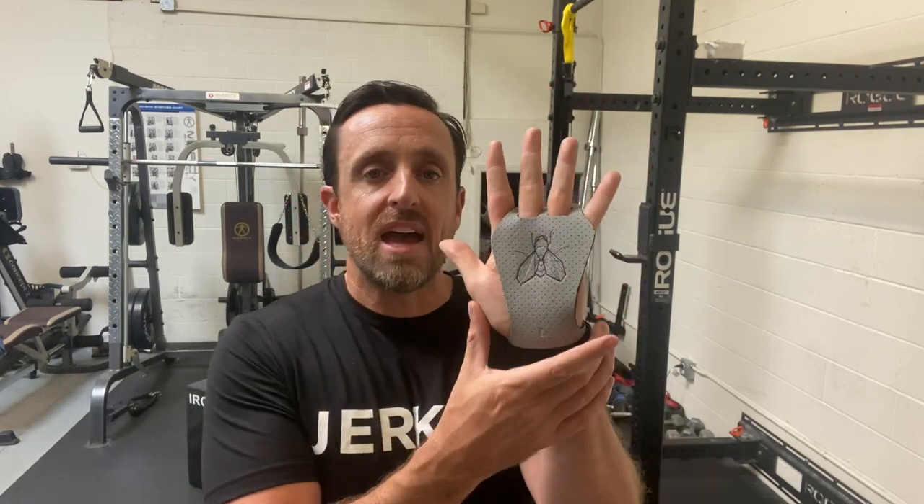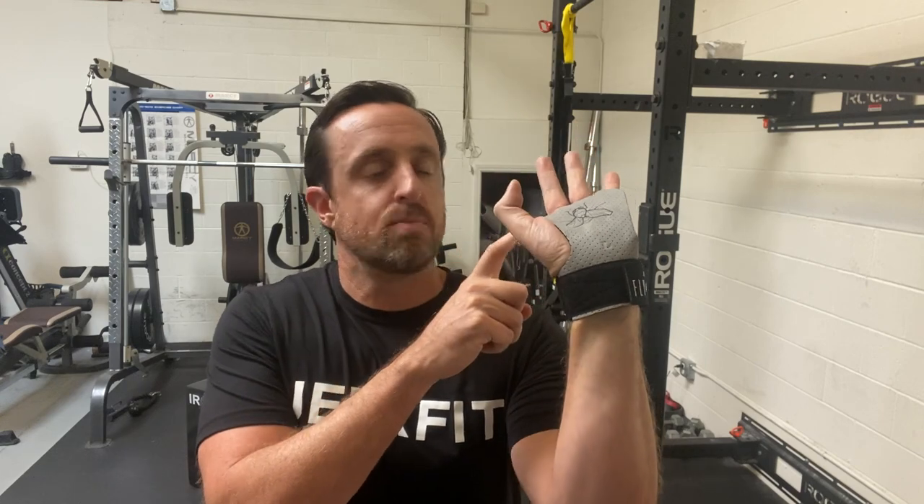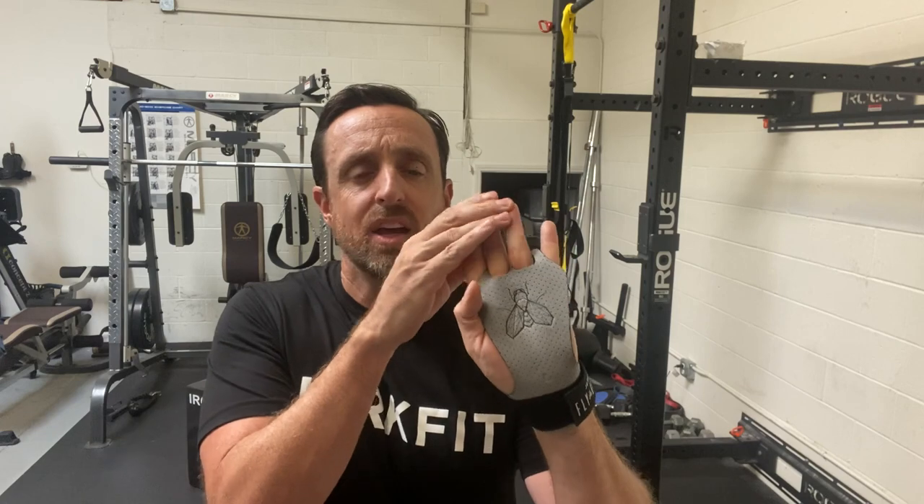Just look at the design. This is a full-handed design, and I've got my first finger and my pinky totally free, which gives me much, much more range of motion. I can go straight from the pull-up bar right into the front rack with a barbell, and I can go all the way back without having to flip them on and off. With a three-finger grip, you can only go back so far.